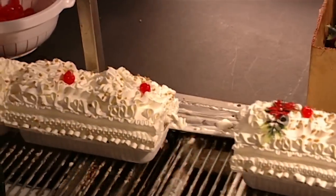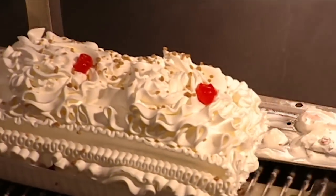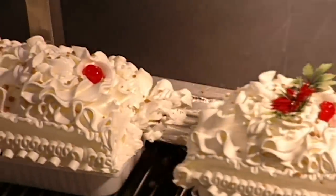Next, a plastic poinsettia is placed on each log. Then a festive greeting is added.